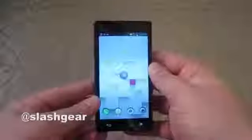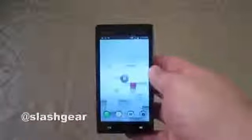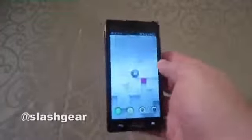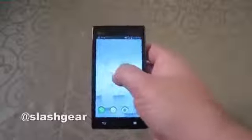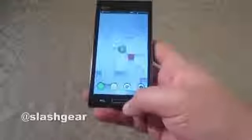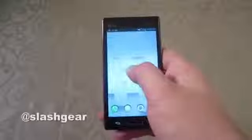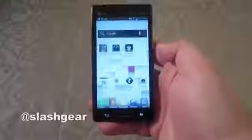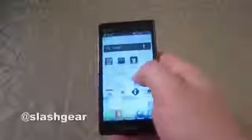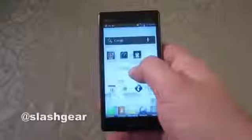We've also got a 4.5 inch screen at QHD resolution — so no full HD — but that's okay. I like the screen; it's still sharp, colorful, and very bright actually. We've also got two soft buttons down here for menu and back, and then we've got a physical home button, which I really like and I think makes the L9 look really good.